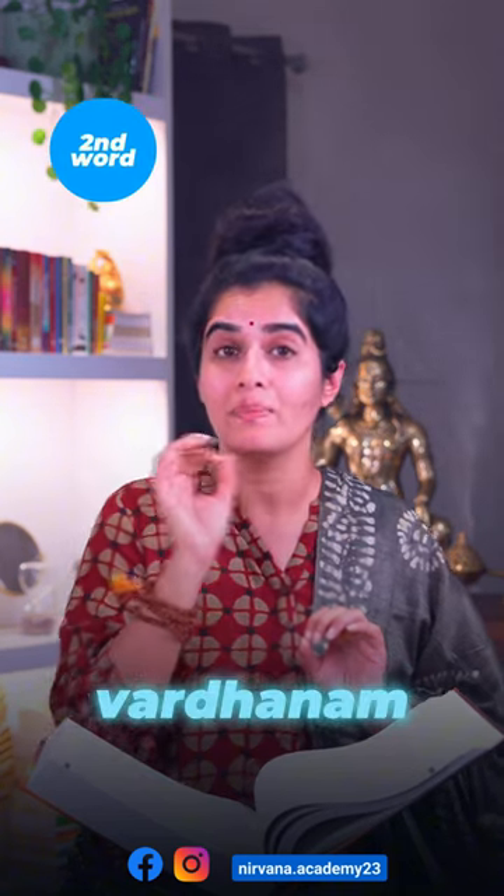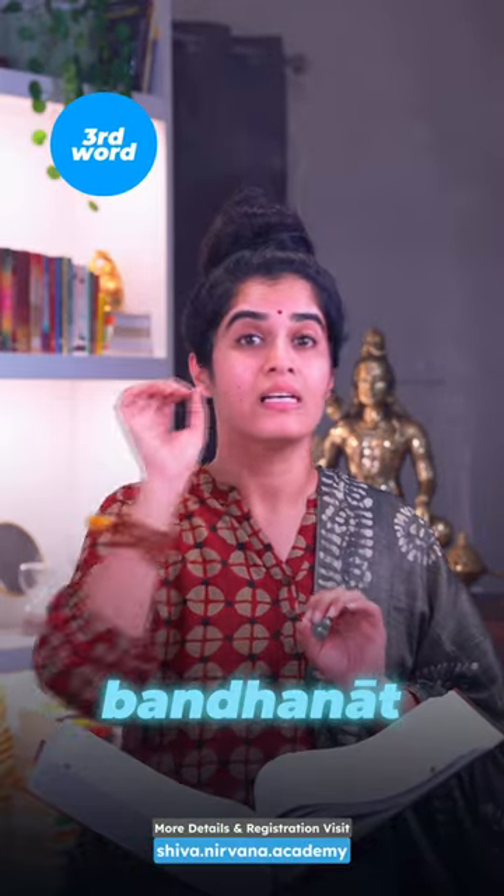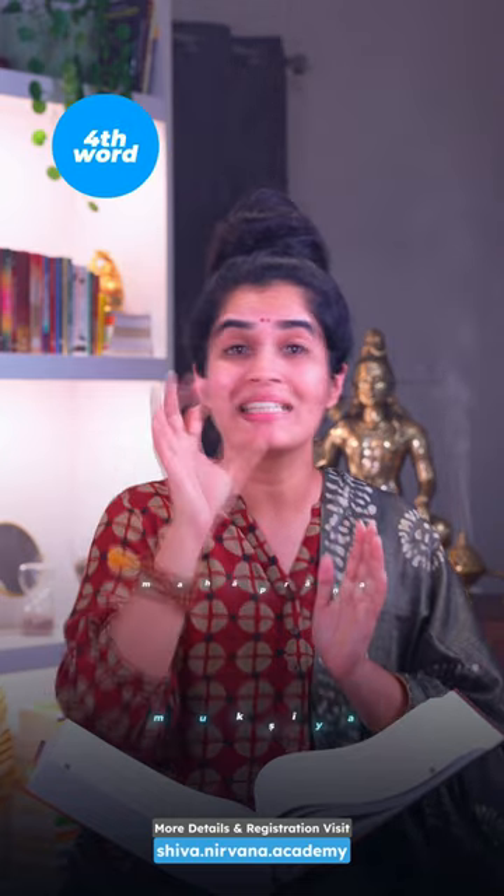For example, the first word is Sugandhim — 'Dhi' is Mahaprana. Second, Vardhanam — 'Dha' is Mahaprana. Third, Bandhanat — 'Dha' is Mahaprana. And the last one, Mukshiya — 'Kshi' is Mahaprana.